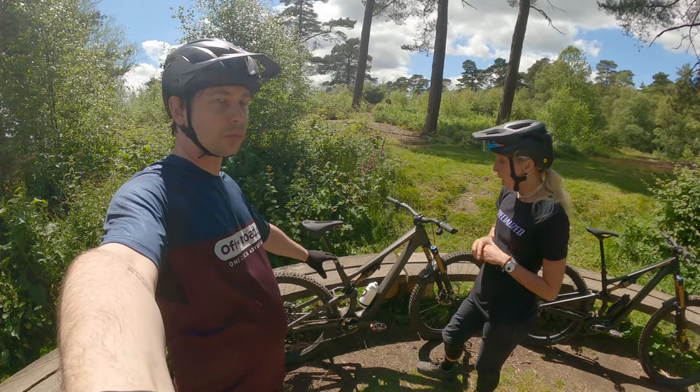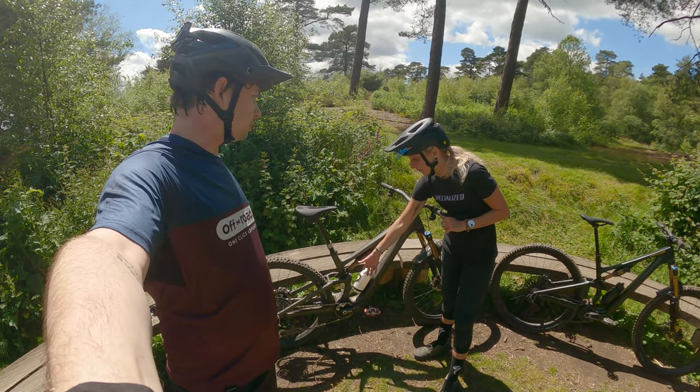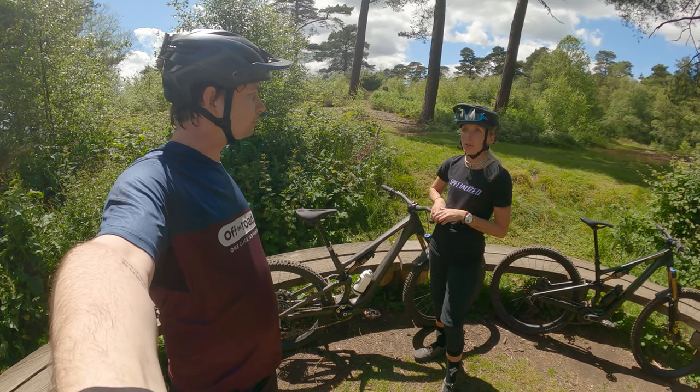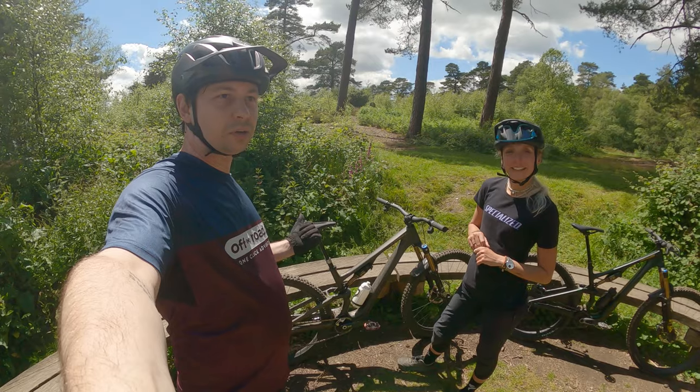You can add spacers to this shock as well — it's really easy. You just take off the circuit, slide down the external can, and you can put spacers in on the outside. We'll now go ride it.